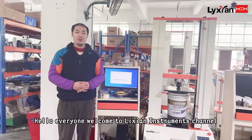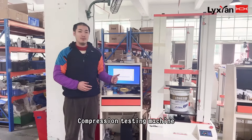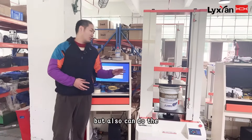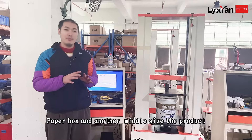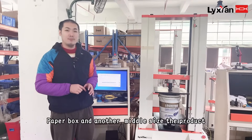Hello everyone, welcome to Nichi Instrument channel. Today we introduce the oil drum composition testing machine. This machine is not only for the oil drum, but also can do the paper box and other middle size products.